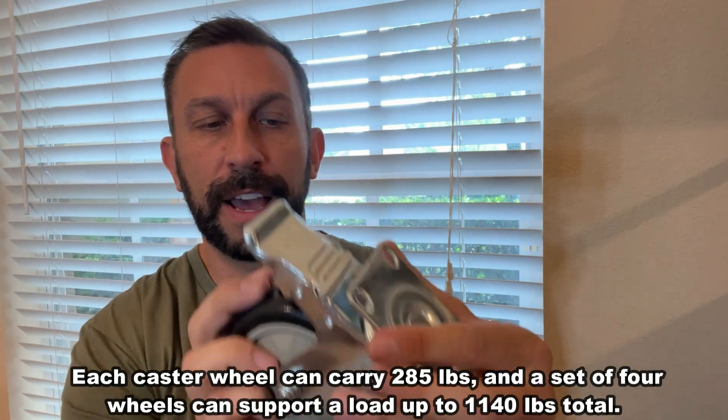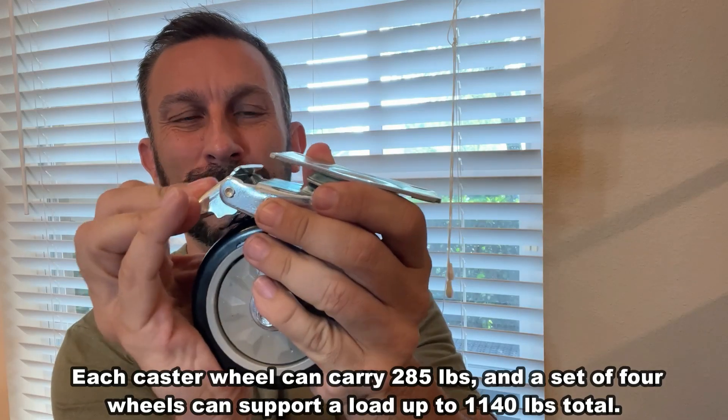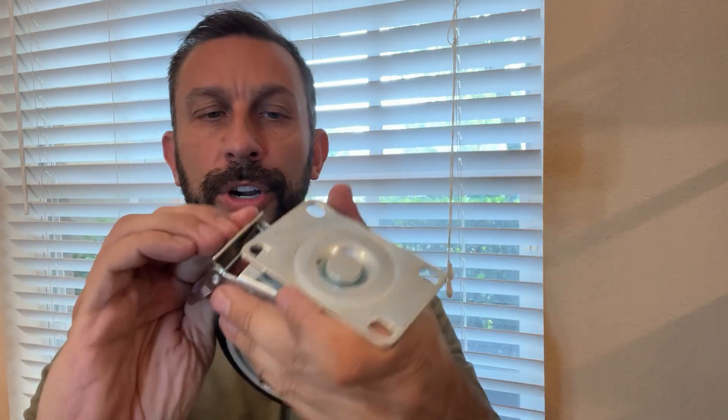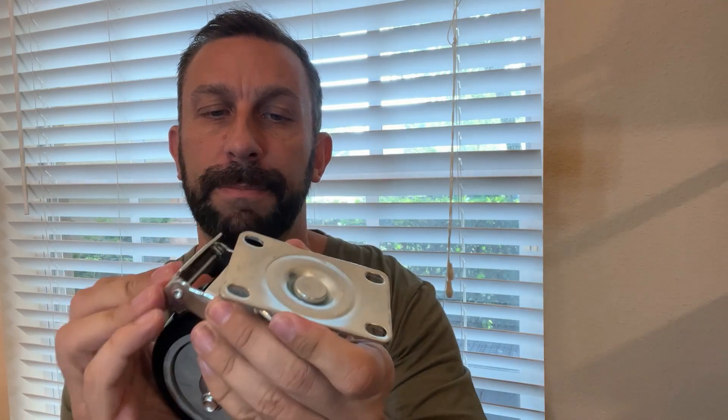On top of that, you've got the lock in here that's going to lock these down — it's going to lock the wheel and lock the turn so they're completely locked. Like a lot of them only lock the wheel, but this locks from turning as well, which gives you a stable base for moving and shipping.